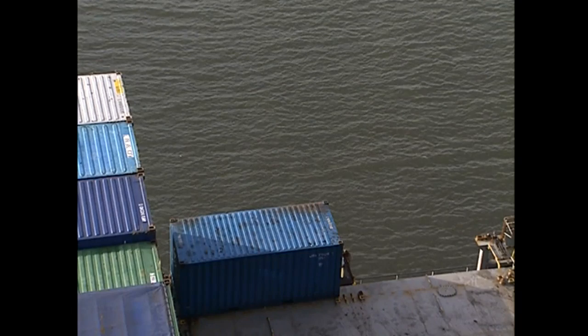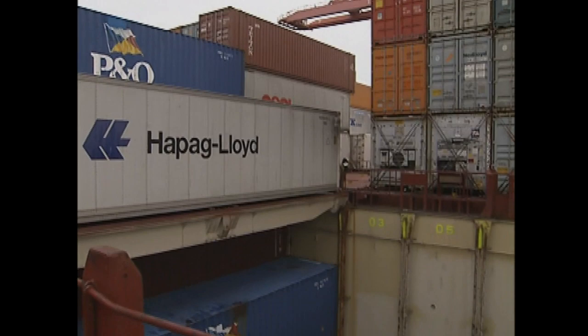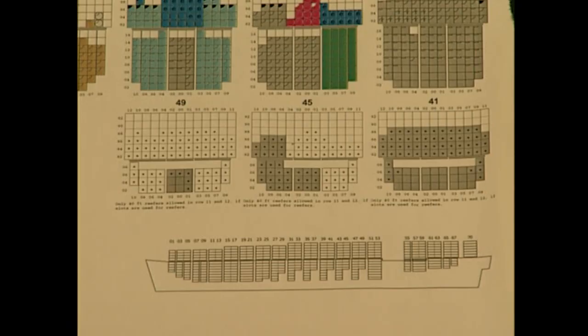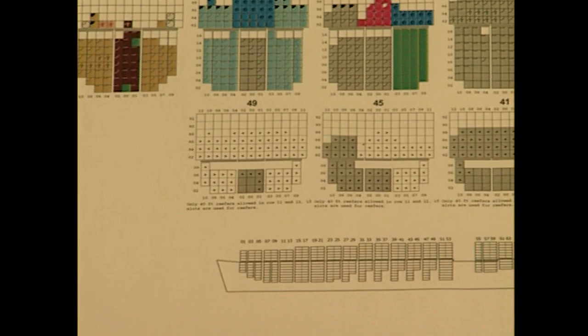Stowage refers to the method of placing containers aboard a ship in a manner that allows them to be discharged as easily as possible. Containers can be stowed on the weather deck or below in the ship's hold. The arrangement of containers on a ship is planned in advance. This information can be found in the ship's stowage plan, which is prepared and transmitted to the ship and to terminal personnel. A position code system identifies each container's location in the stowage plan.